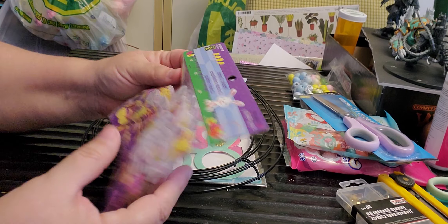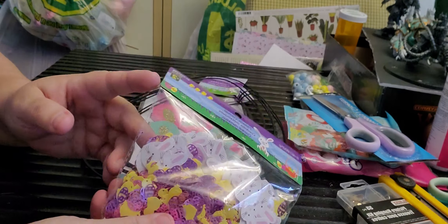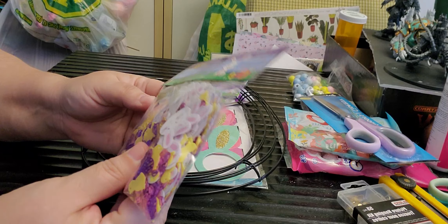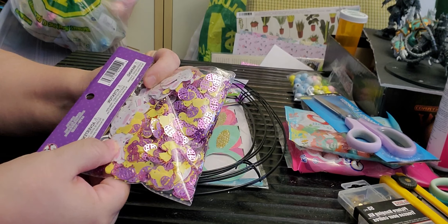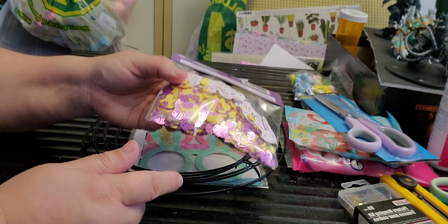At Dollarama I picked up this metallic confetti with bunnies, eggs, and little chicks. The bunnies are actually quite huge — I might just take a few out and use them as embellishments.